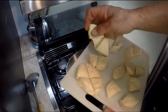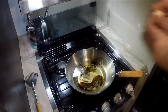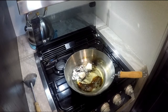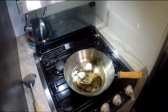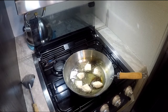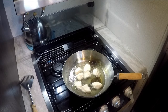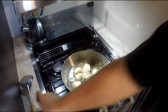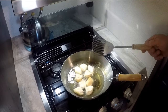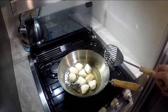We've got our biscuits cut into quarters. You can roll them into a little ball if you want, or just drop them in. You've got to leave some room because they will expand. We're going to do about half of them and then do the other half. Go ahead and keep them moving a little bit. I'm going to turn my burner up just a little more — I don't want it to cool off too much. It's not going to take long.